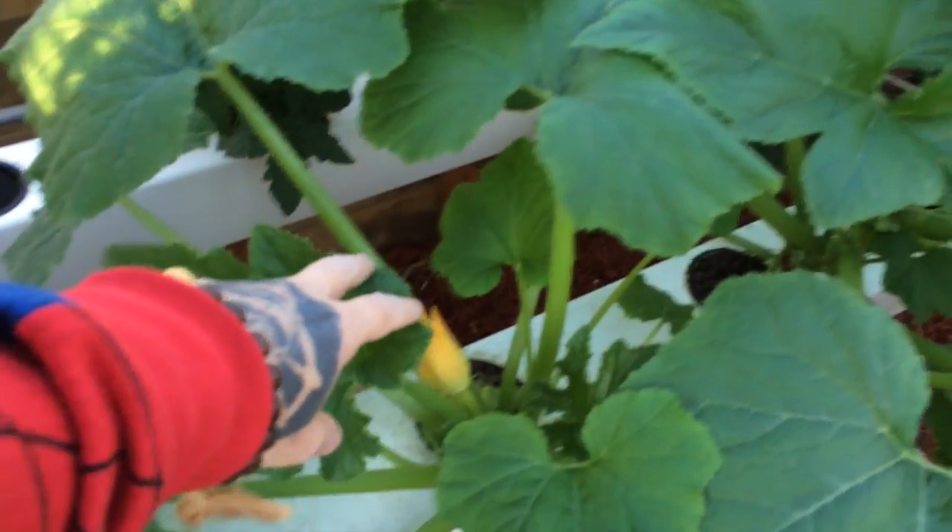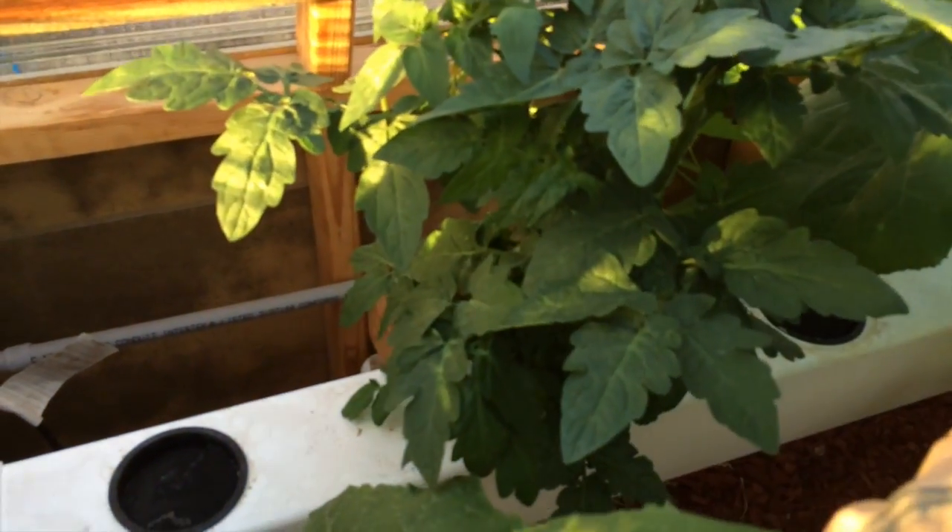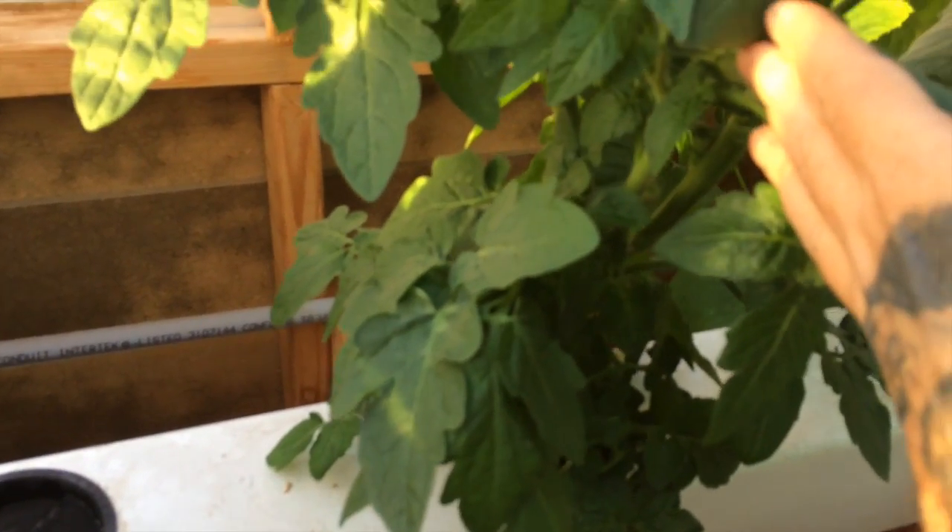You can see we got a bloom here already on the summer squash. Back here we have one cherry tomato plant and there are a couple of cherries on there.